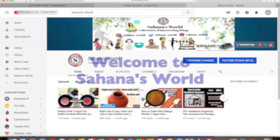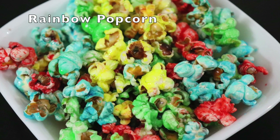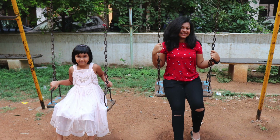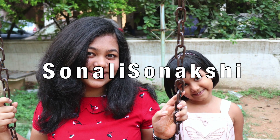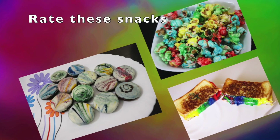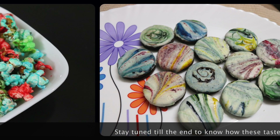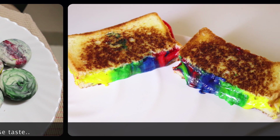Hey guys, welcome to Sahna's World. In this video we are going to show you how to make these colorful snacks like rainbow popcorn, glazed oreos and rainbow cheese sandwich. When I say we, I have two of my beautiful nieces Sonali and Sonakshi with me to help make this colorful video. At the end of this video we are going to rate all this colorful food based on appearance, ease of making and taste. So stay tuned till the end. Now without any delay let's get started!